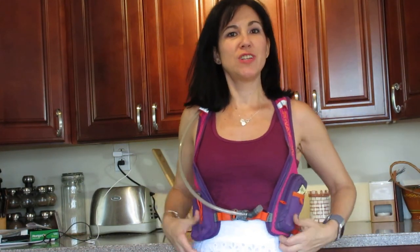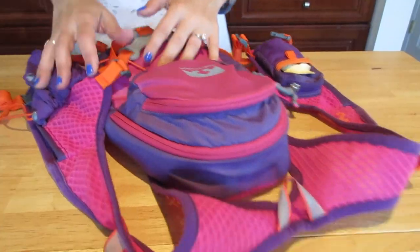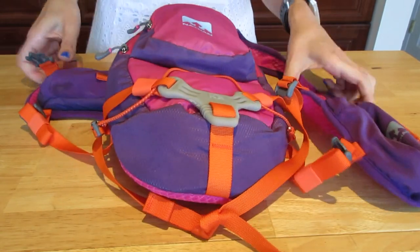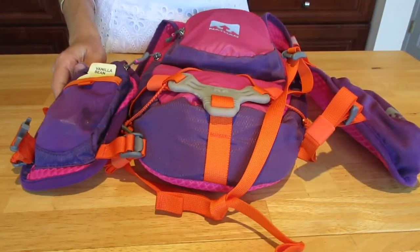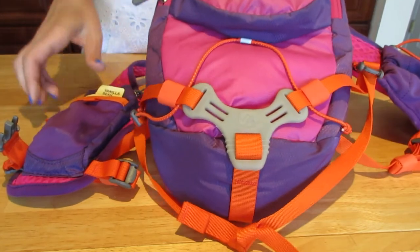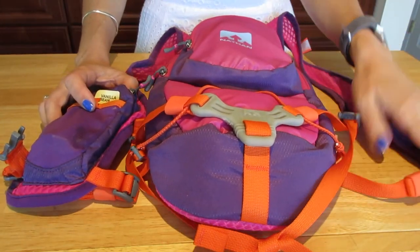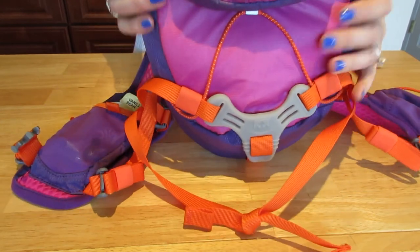Hi guys, today I'm going to review the Nathan Infinity hydration vest. It's really a vest — that's actually how it's marketed. It has different compartments and is marketed as a six-liter vest. It fits two liters of water within the main compartment.